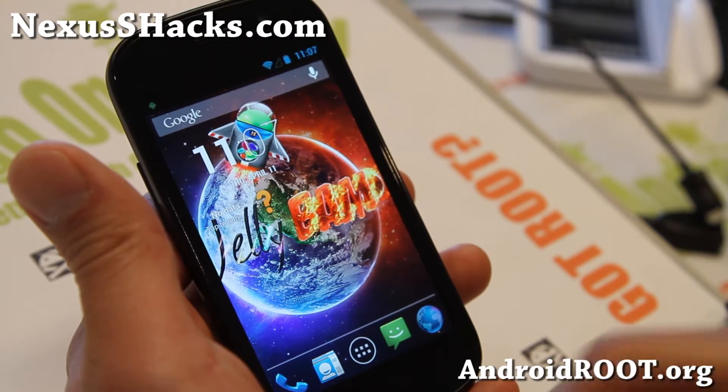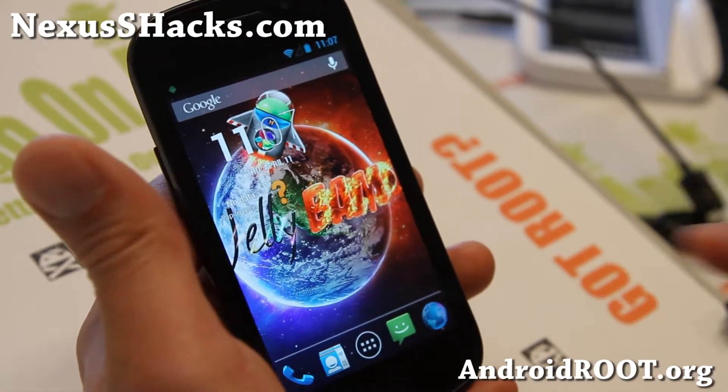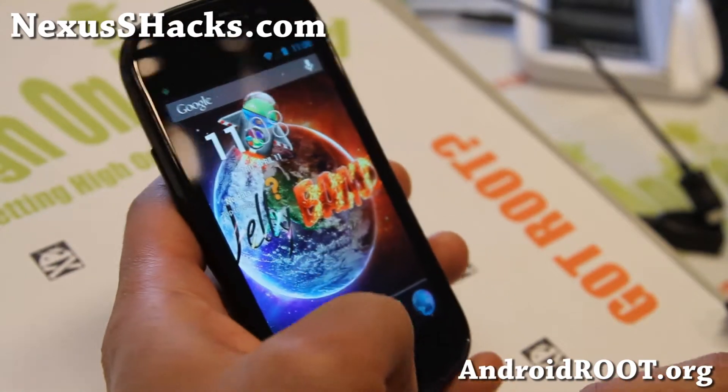You can install, if you have the S4G, install the latest AOKP ROM. For regular Nexus S GSM users, check out the latest version of JellyBAM ROM.